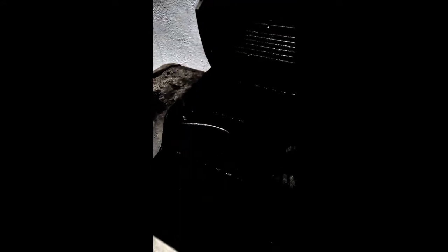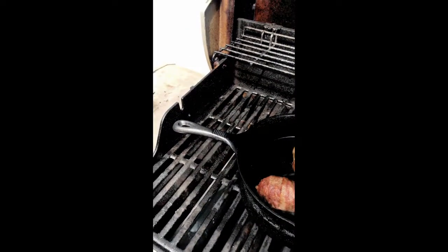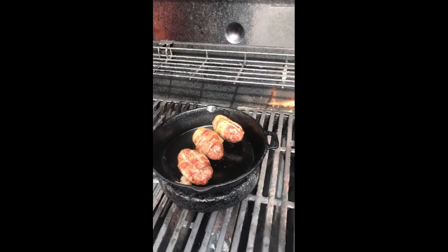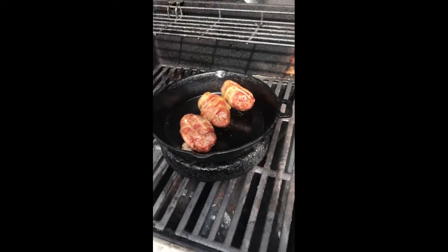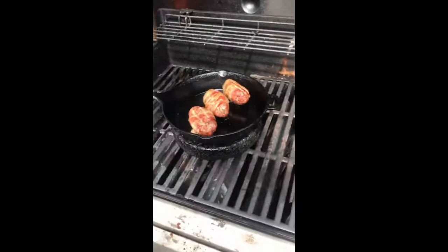Nice little crisp on the bacon there. Just a little bit nicer crisp and we're gonna put that on for another couple minutes. Okay, it's been a couple minutes for our slammers.